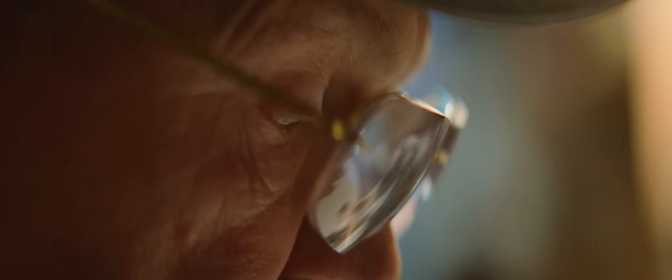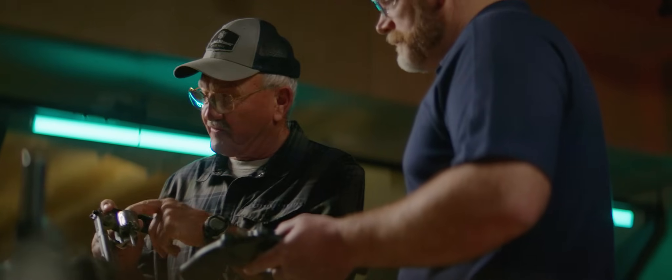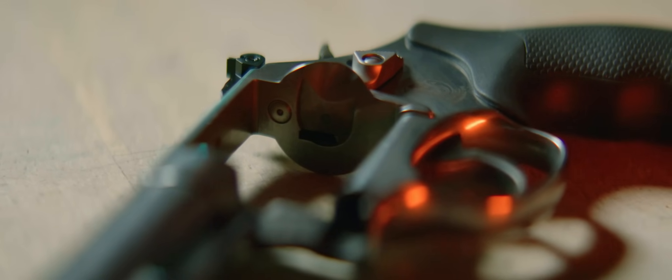What I was looking for on that race gun was I wanted a Scandium frame. I wanted to kind of get a lightweight.